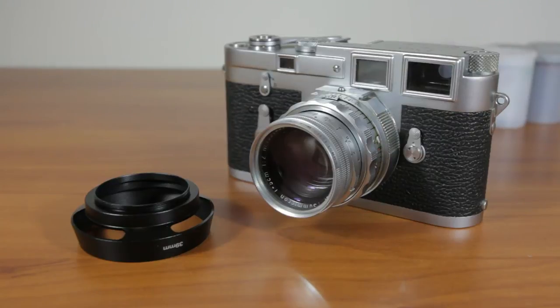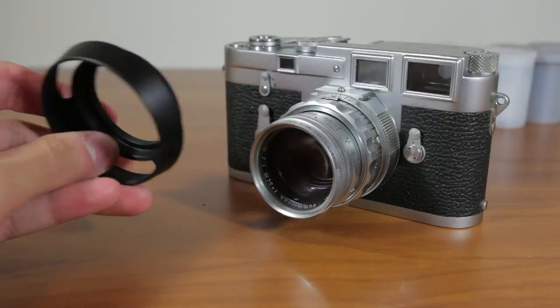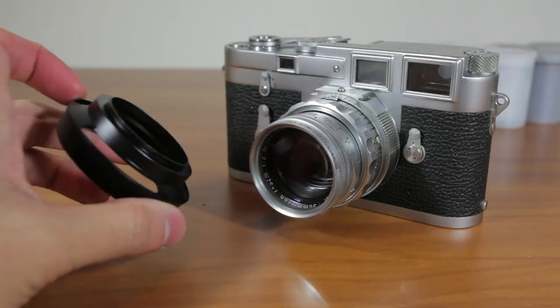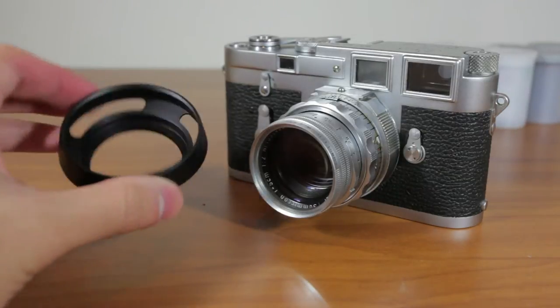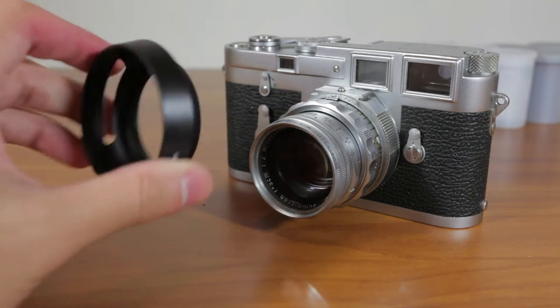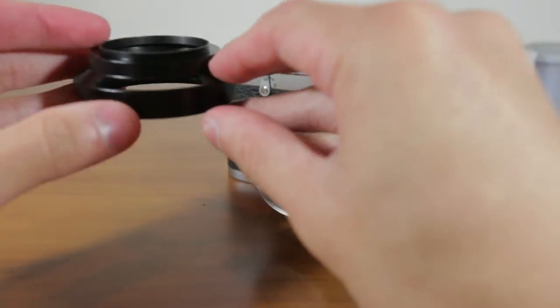What's up guys, I'm Niko of Camcrunch and today I want to show you guys the EZ Photo screw-on metal lens hood for the Leica, or for your Voigtlander or Zeiss, or any of those lenses. This is the 39mm filter thread one, and I'm just going to show you guys how it works and all that stuff.